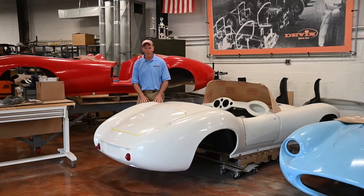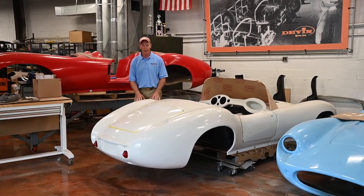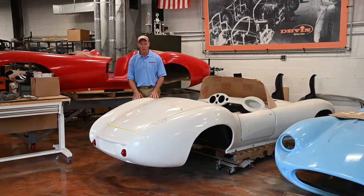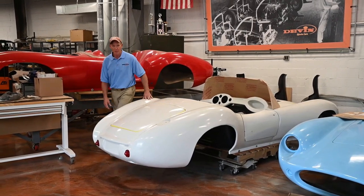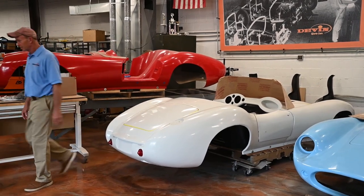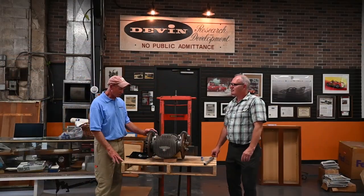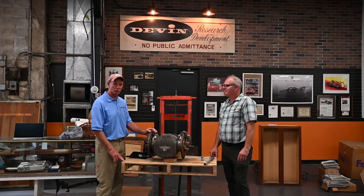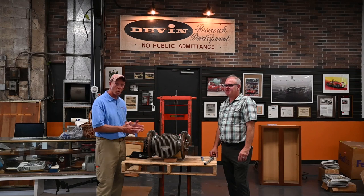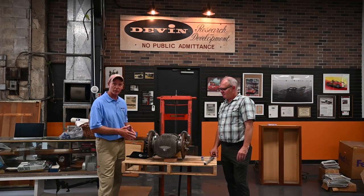We're also preparing the rear end for the car. We're going to go over here and meet Paul Doley, one of my guys who's pretty much an expert on these rears, and we're going to show you the rear end we're preparing for these cars. Here's a Devon SS rear. Paul is one of our specialists on drivetrains, and he and I are going to walk you through what Bill Devon did in the 1950s to make a rear for the Devon SS.